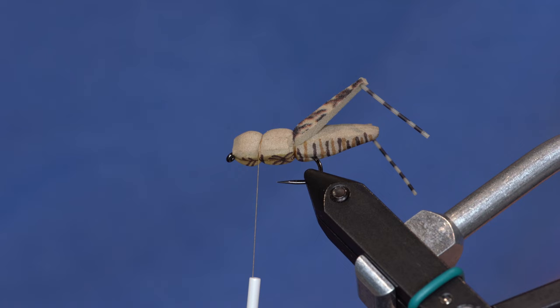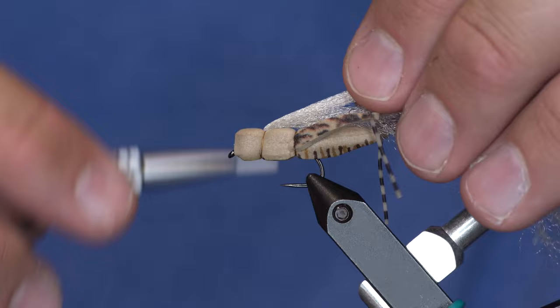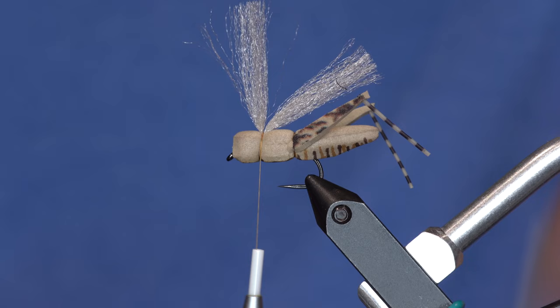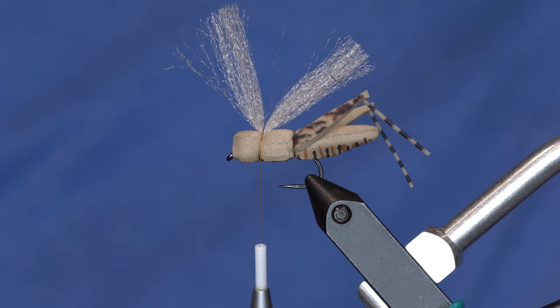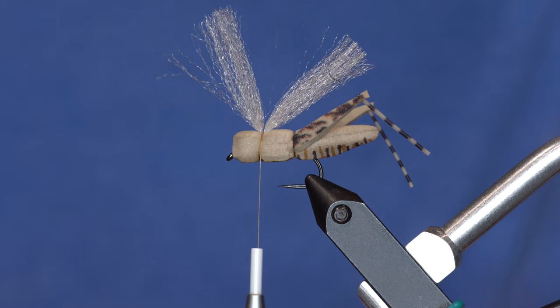On the last version we tied in a wing of elk hair but it wasn't really doing much for the fly. So I'm just going to use EP Trigger Point fiber in pale morning dun, tie that in right here, and it will fold over itself. I trim it back — it looks terrible right now, but it'll work.